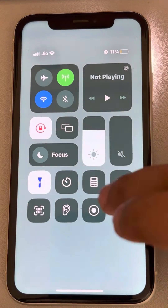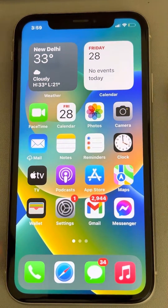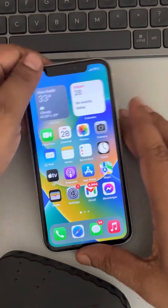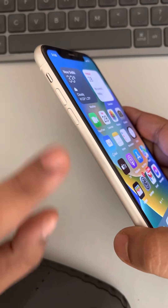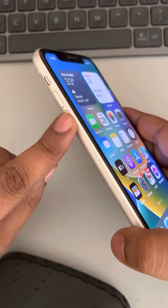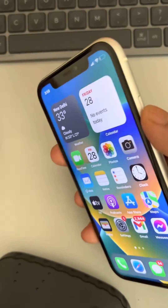Now if this does not work, let's move to the second method, which is doing a forceful restart of the iPhone. To do this, just press once the volume up button, then press once the volume down button, and then press the side key and keep it pressed.